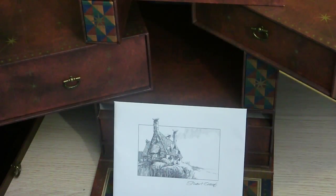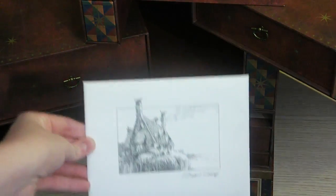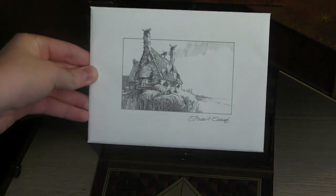À présent, je vais vous montrer les illustrations de Stuart Gregg, un grand dessinateur d'Harry Potter. Il a tout dessiné quasiment, tout créé à partir de ses dessins dans la saga Harry Potter.